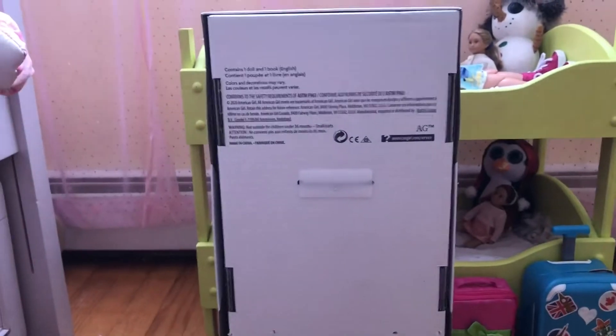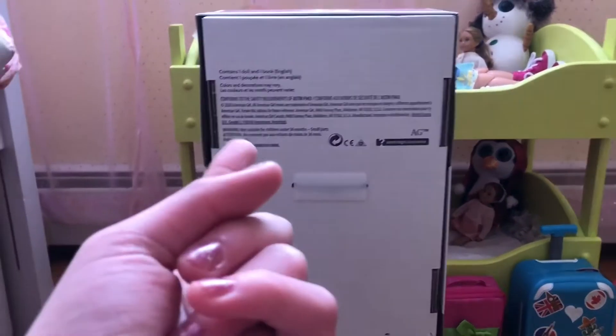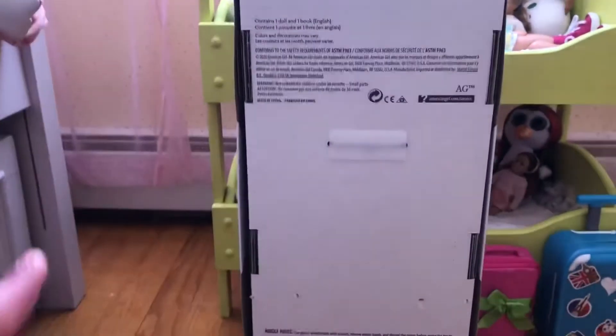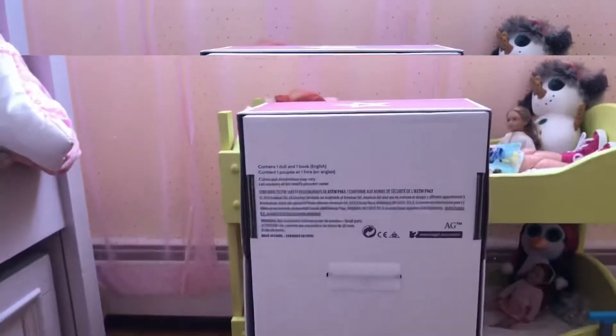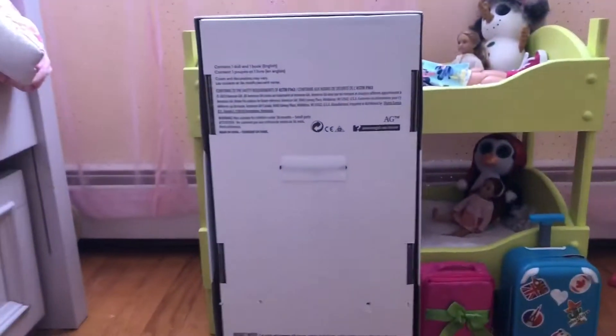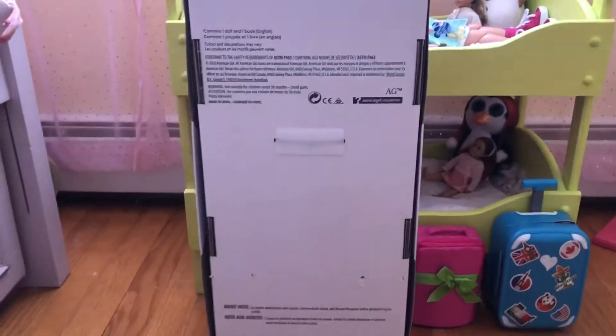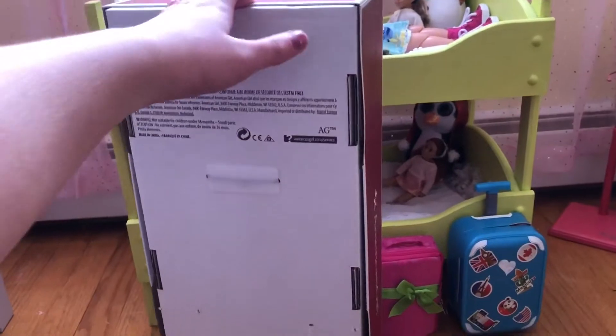Hello everybody, what is up, it is me Emma here and today I have something awesome to show you. As you can see by the box, let's get right into this video. You're probably noticing by the box size that it's a doll — but which one? Let's spin her around to see. Ready? Drum roll please!